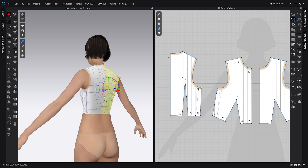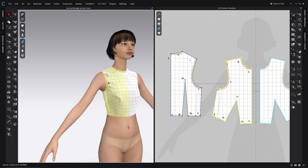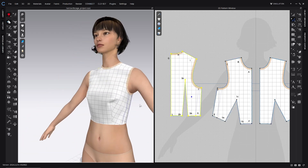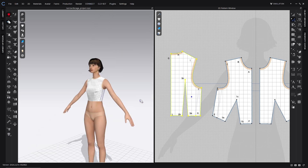Go ahead and simulate and it looks like we are in business. There's a little bit of weird pulling here, but if you move the model around a bit, that's just reflecting some of the past fit — you just have to massage some of those folds out. That's all we have for today, folks. Thanks for joining and I look forward to working with you in the next tutorial.